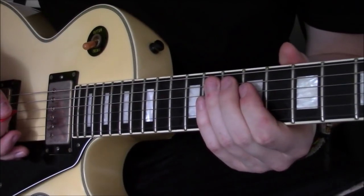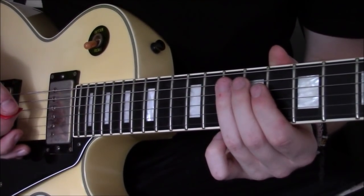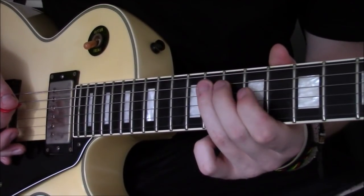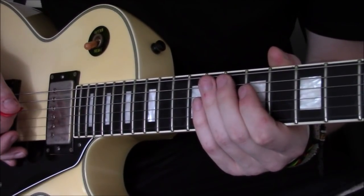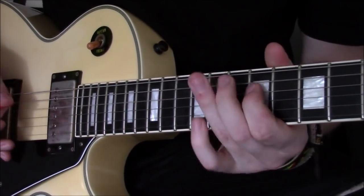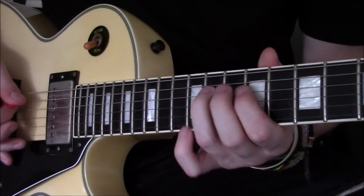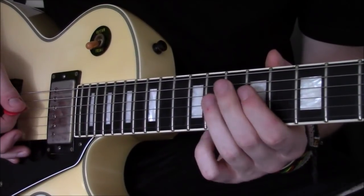So immediately we're starting on a wrong note, which is Randy's genius. We're starting on the 10th fret of the A string, sliding to the 11th fret, and then to the 9th fret of the D string. Now here's where it gets really really cool — we're going 12, 11, and 9.